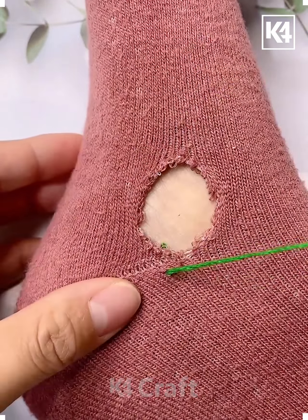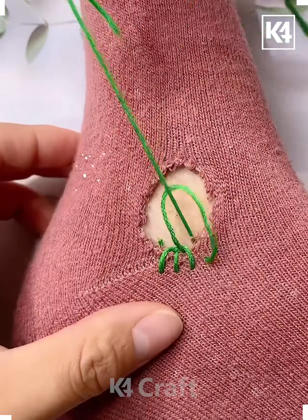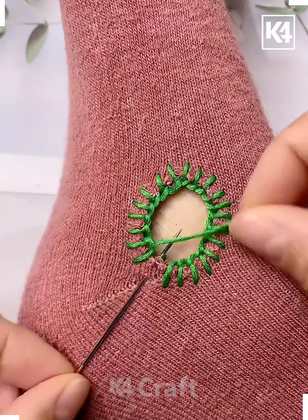As you can see there is a hole in the sock. We put the needle and the thread, then pull the thread through and wrap the thread around the needle in order to make a loop, then pull it through. Do this in an entire circular shape.